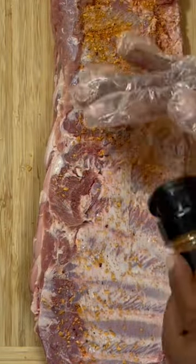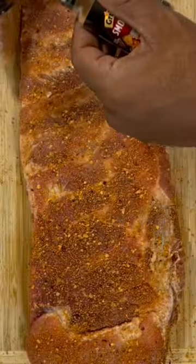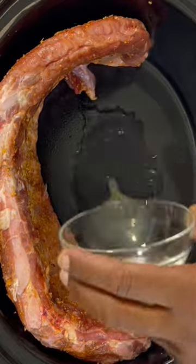Use whatever seasonings you like. Once you get those ribs seasoned up on both sides, get that seasoning patted in, and these ribs are ready to go. Add them to your crock-pot. We're gonna add some water or some chicken broth and some liquid smoke.